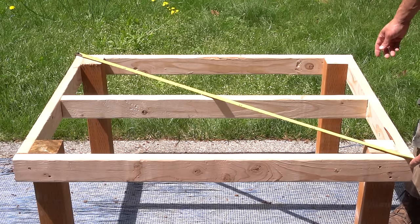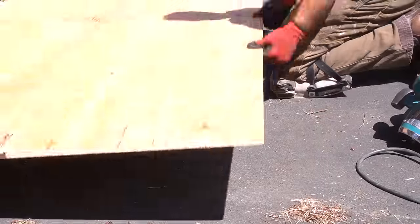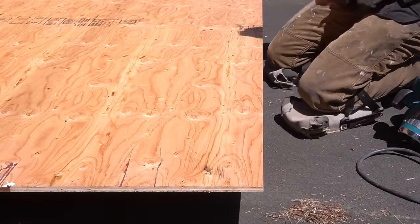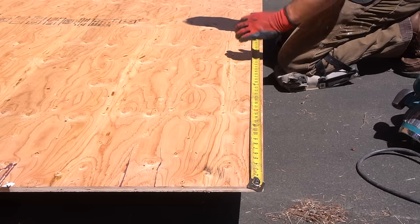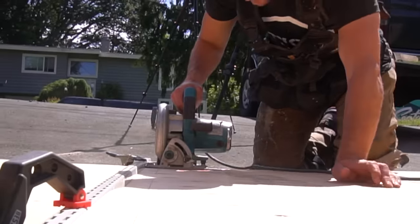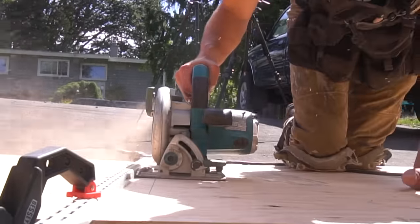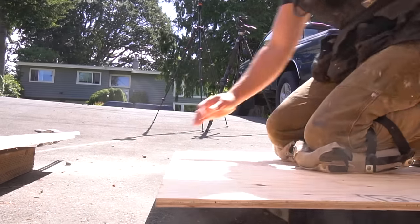Before we move any further, I did want to note that I am making drawings for this structure. The plywood here that I'm cutting for the base is 48 inches by 39 inches, and that is what the drawings are going to be based on. However, if you want to see different size drawings for a chicken coop you want to build, let me know in the comment section — if there are numerous people that want the same size, I will for sure make multiple sizes of this chicken coop.